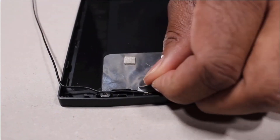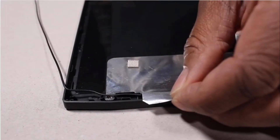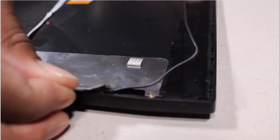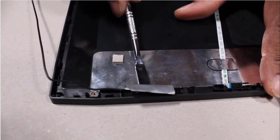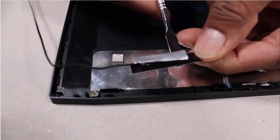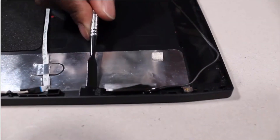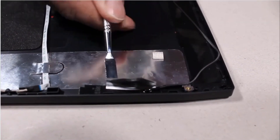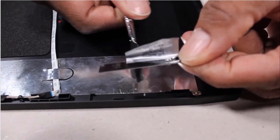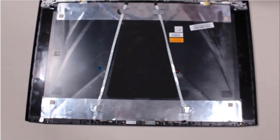Peel back the retention tape that secures the wireless antennas to the display enclosure. Using a flat-bladed tool, carefully remove the wireless antennas from the adhesive that secures them to the display enclosure. Remove the wireless antennas.